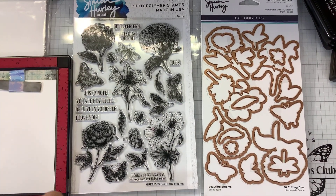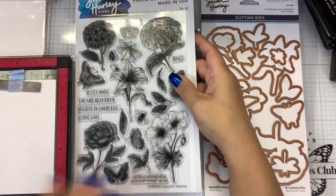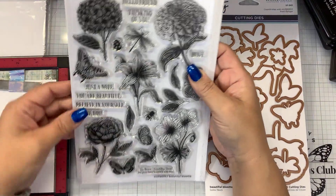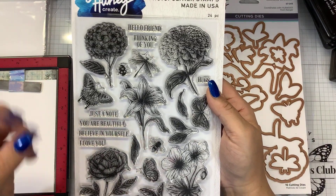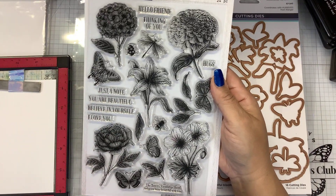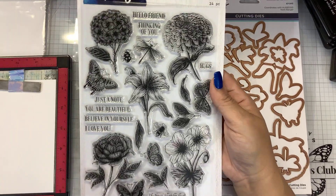Hi guys, it's Nancy and we have a new release for Simon Hurley Create and Spellbinders. This is called the Beautiful Blooms stamp and die bundle. These beautiful florals are so elegant and classic - very nostalgic. Simon's artwork has really evolved with him and I love it.